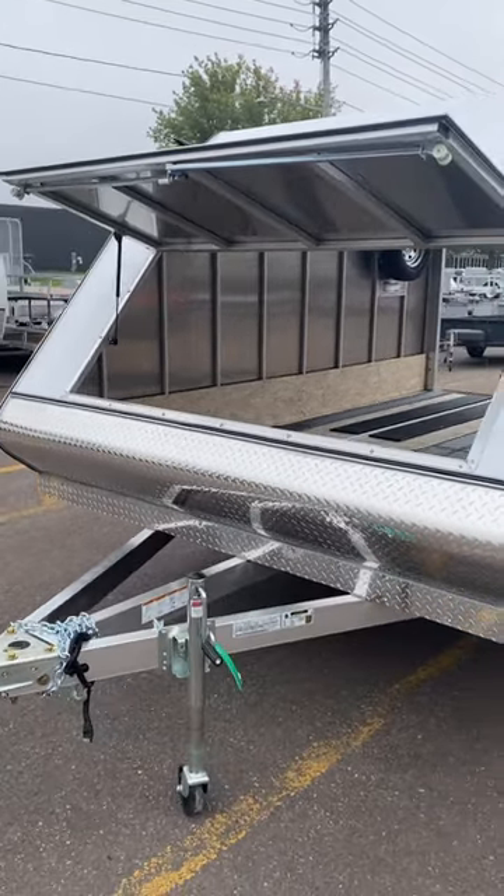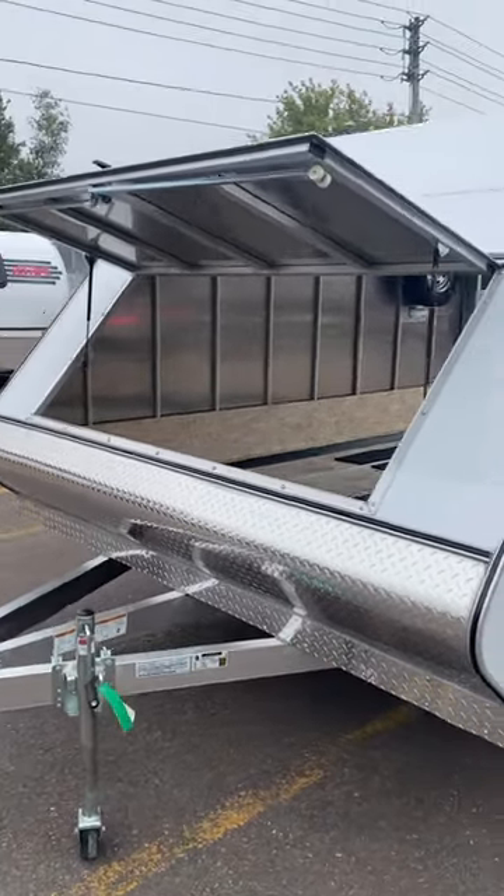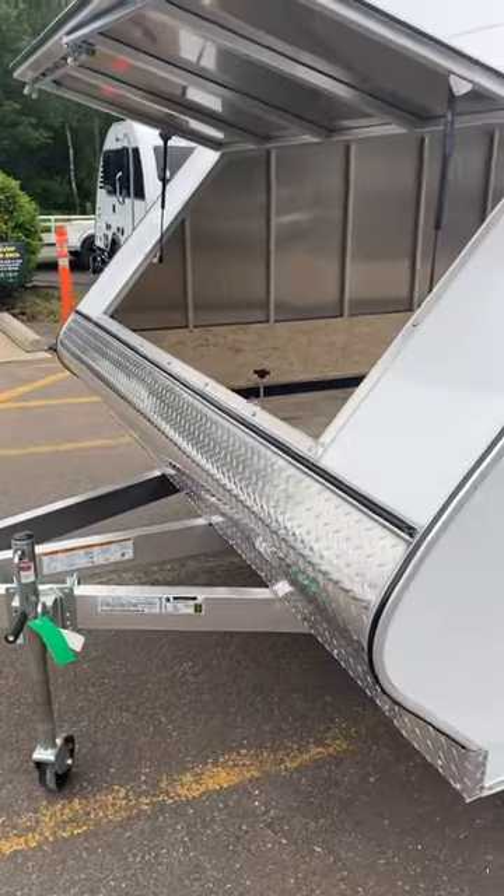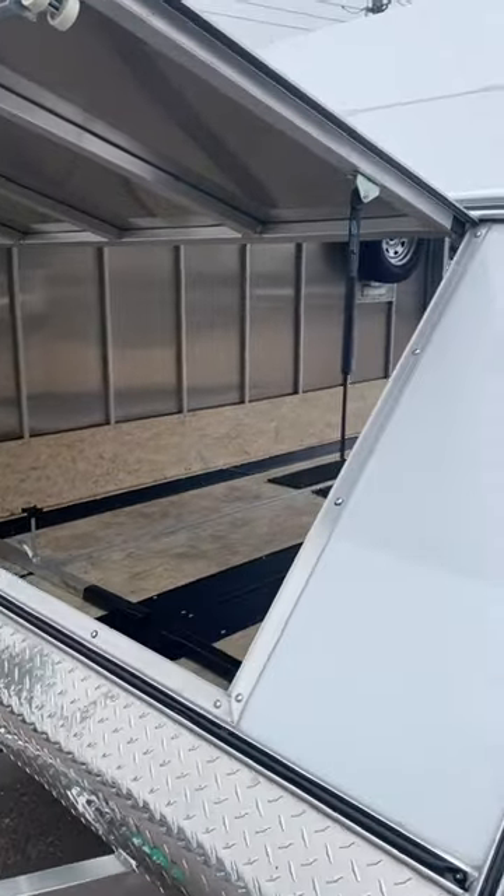What you're looking at is a Mission 101 inch wide by 12 foot long. This is an aluminum chassis. The aluminum is lightweight, it's easy to tow, and it's corrosion resistant.